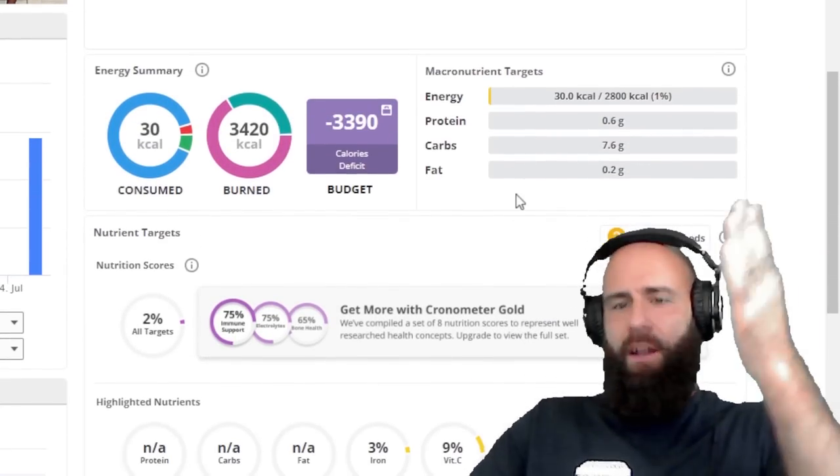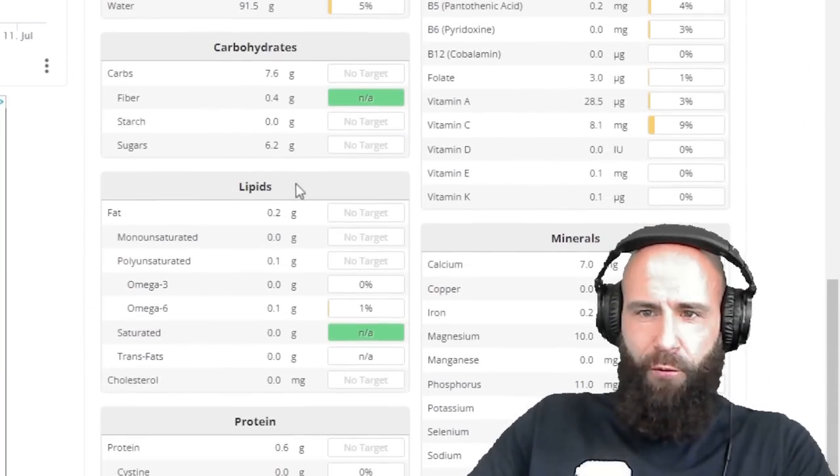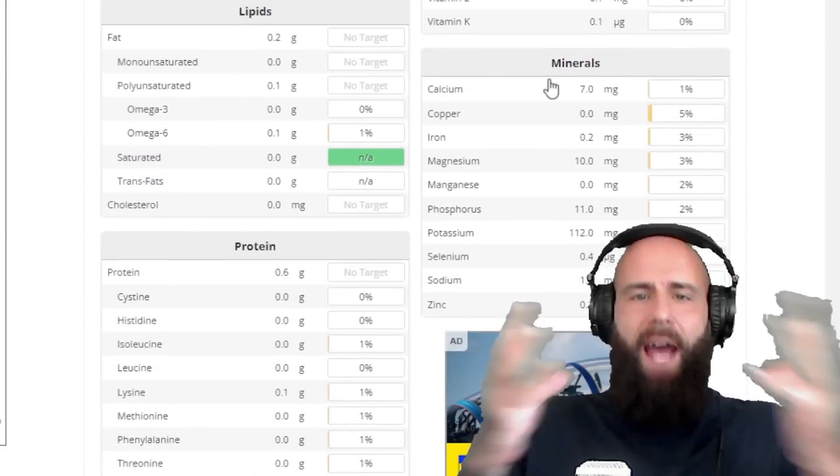And absolutely no protein, no saturated fats, no omega-3s as you can see, and no micronutrients at all.